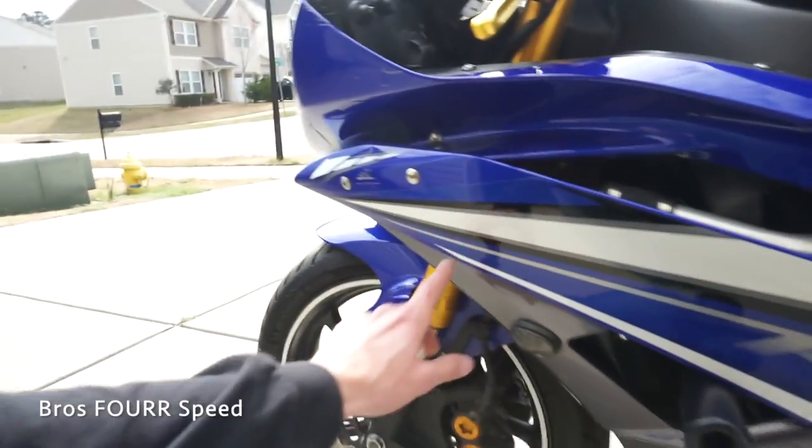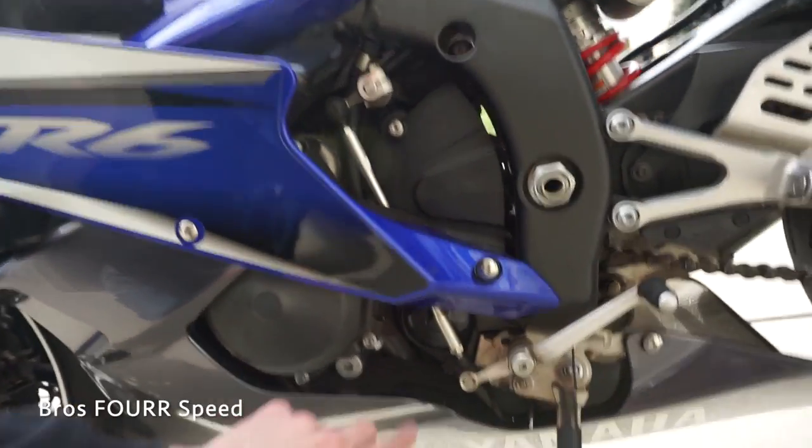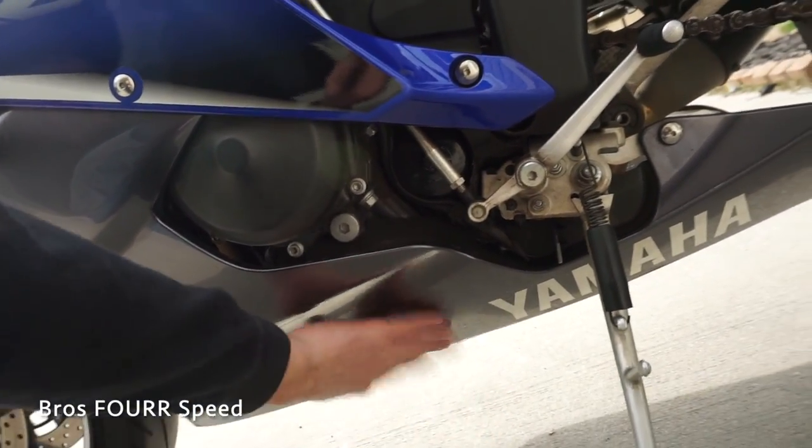The oil change is a little bit more of a challenge. We're gonna start with this fairing right here, just a few little Allen heads. We'll take these bolts off — the oil filter sits right here — we'll have to take the shift linkage off, and then the drain plug is down here somewhere.